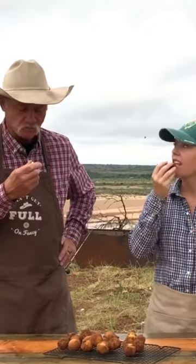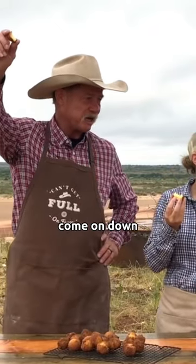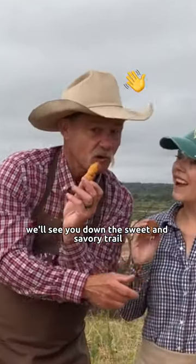Sautey. Whoa, Beagle. Come on, buddy. Come on down. You're the next contestant. We'll see you down the sweet and savory trail.